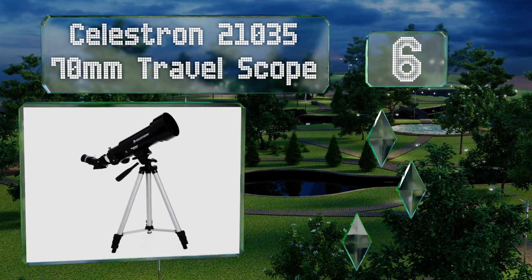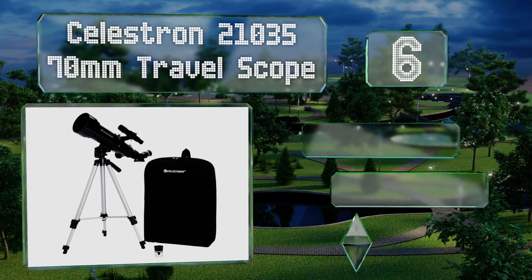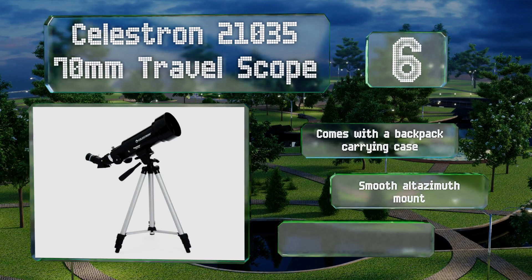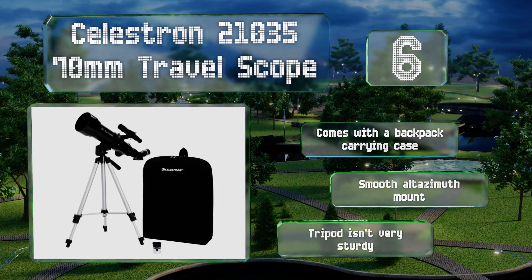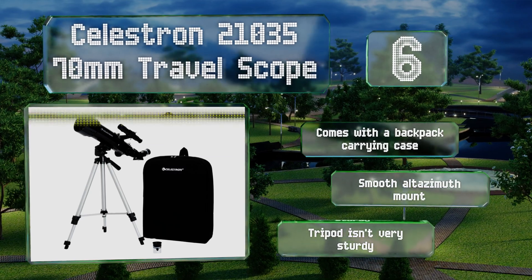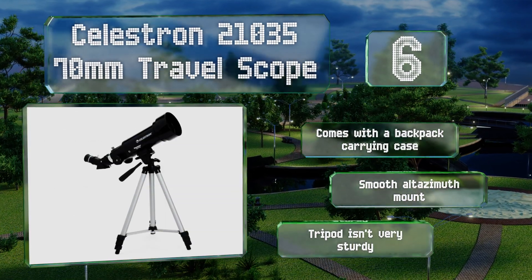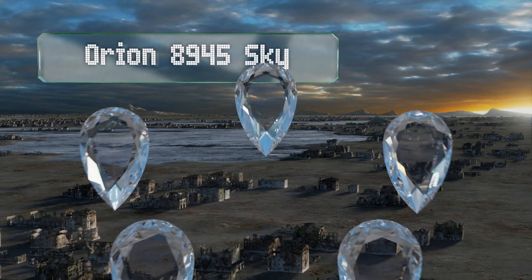Moving up our list to number six, for the wandering stargazer, the Celestron 21035 70 millimeter Travel Scope is compact and lightweight, making setup a breeze. This refractor does double duty as a spotting scope, and with the 20 millimeter eyepiece furnishes sharp and detailed imagery. It comes with a backpack carrying case and a smooth altazimuth mount; however, the tripod isn't very sturdy.